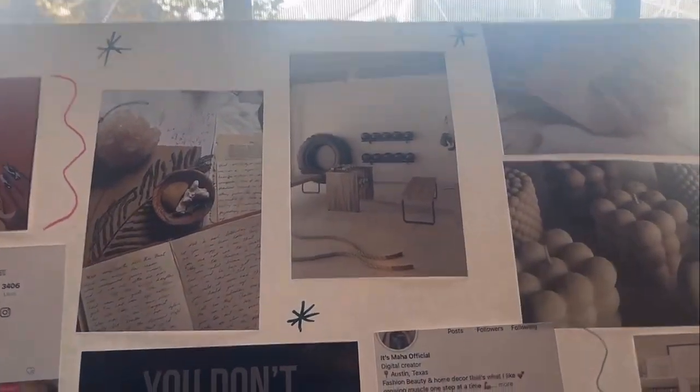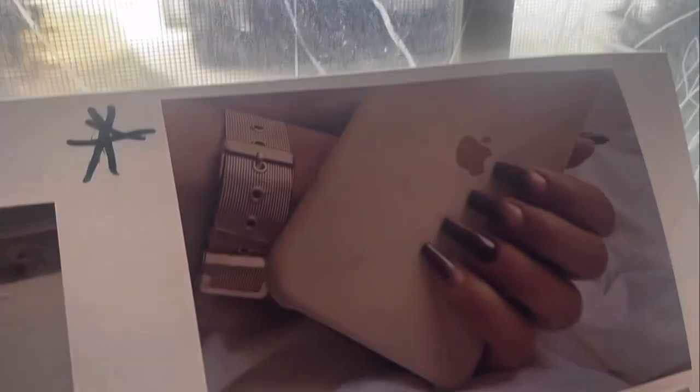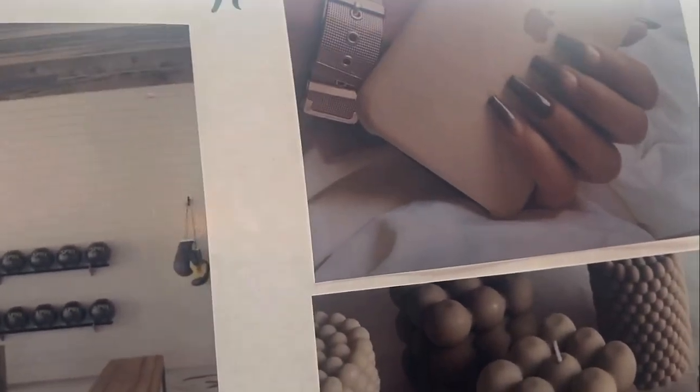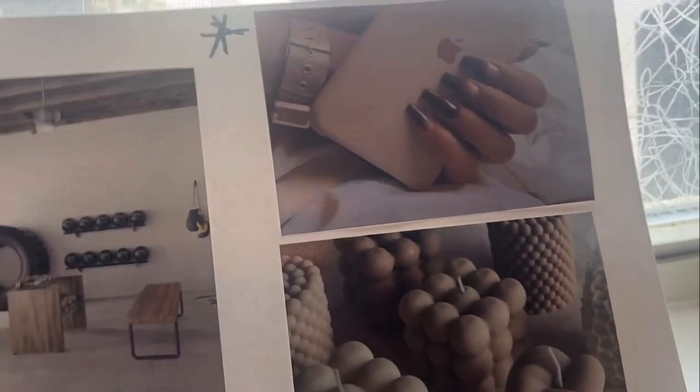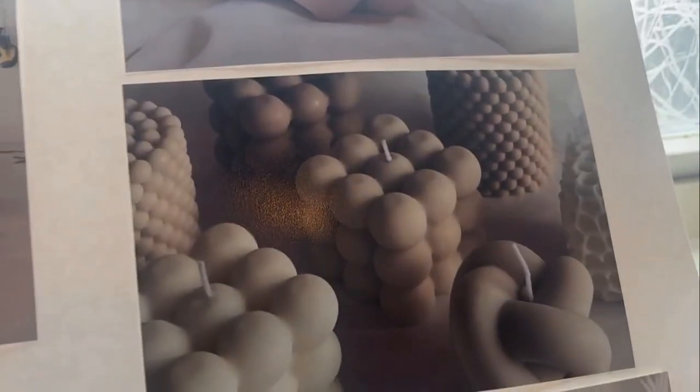This photo is about wanting to do something with fitness business-wise — I don't know exactly what yet, but something fitness-related. This one has two things going on: my phone is cracked so I need a new phone, and also the nails — her nails are cute and I want nails like that. I want to start doing my nails every month, because I don't normally do that.